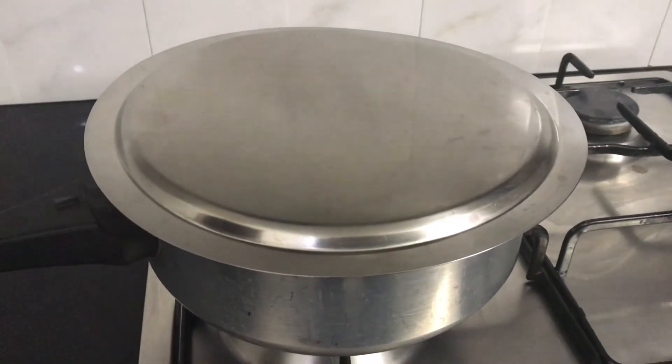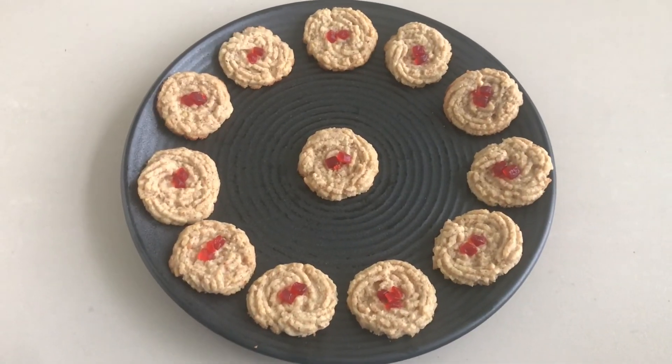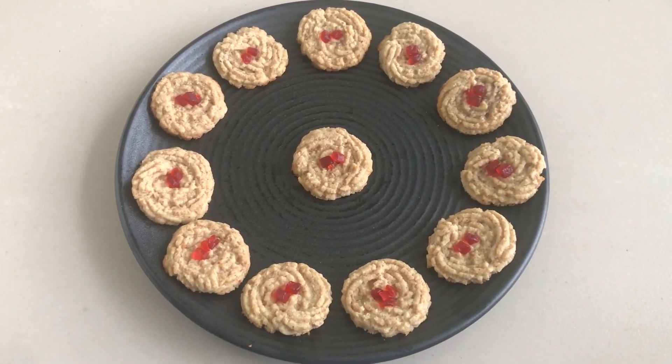Keep an eye on them as almond flour burns very quickly. Our almond wheat cookies are ready. Thank you.